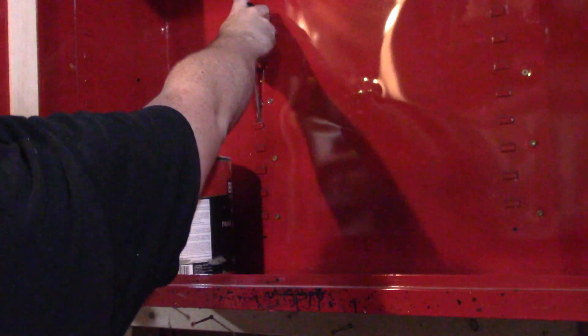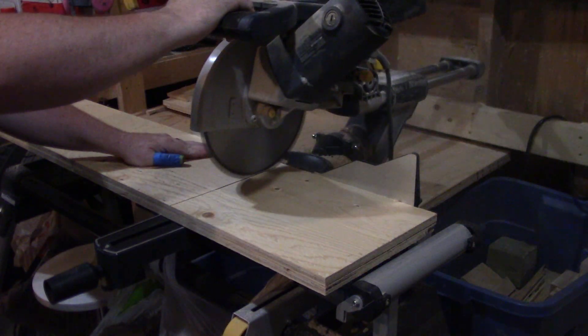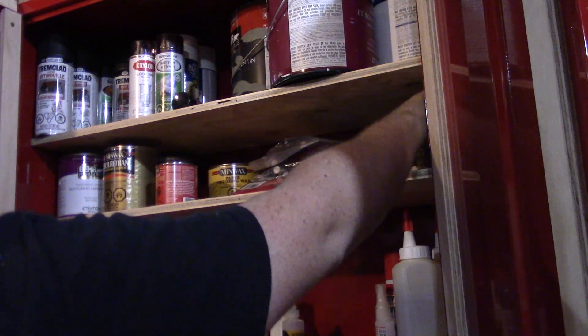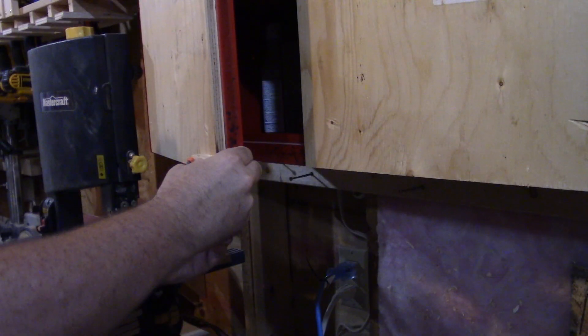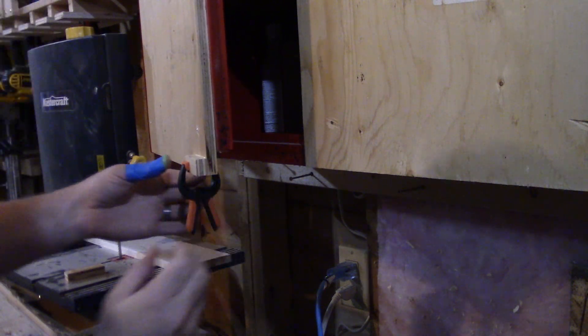Now it's time to turn my attention to the interior of the cabinet. Since it didn't come with any shelves, I bend out the shelf supports with a screwdriver, rip down some plywood at the table saw, trim to length on the miter saw, drop the shelves into place, and load in all my assorted finishes. To make the doors easier to open, I glue a small scrap of plywood onto each door as a handle.